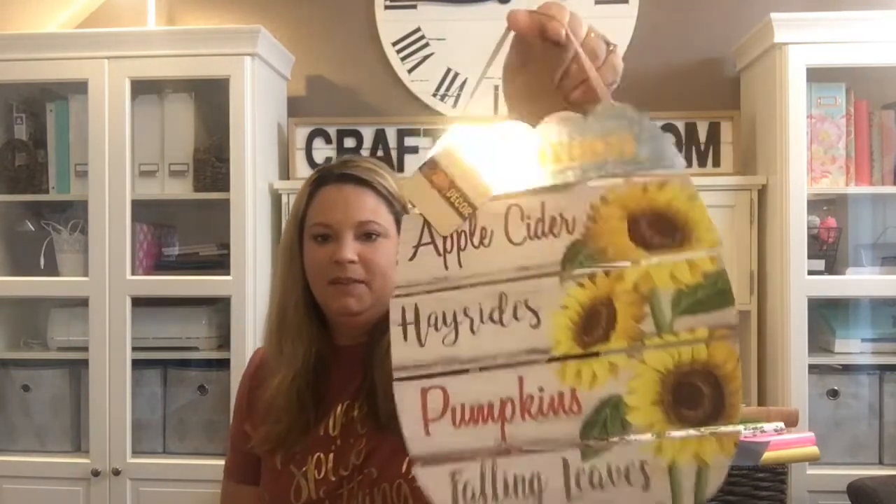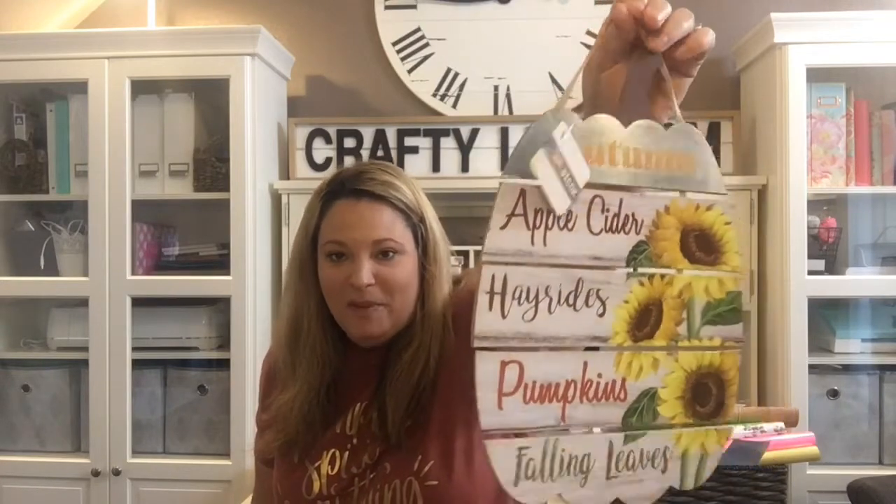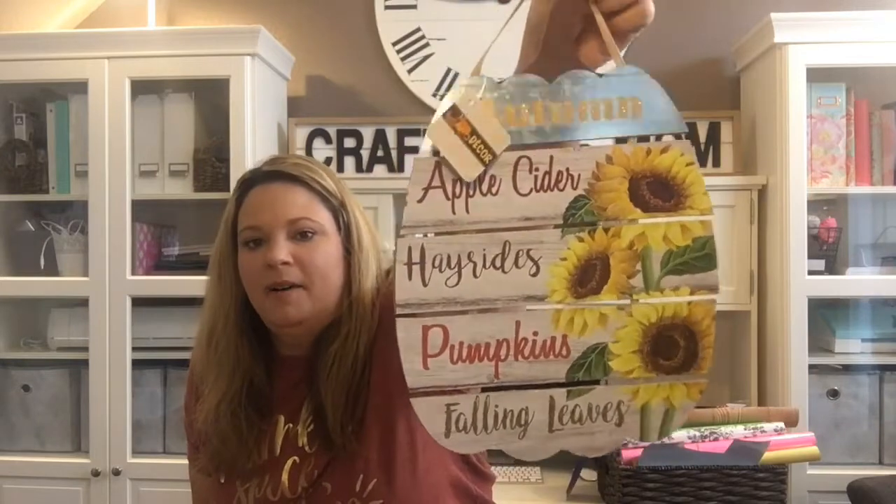The other sign I wasn't going to get, but when the lady was showing it to me I thought it was cute and got it — though I'm not sure what I'll do with it. It's sunflowers with 'Autumn Apple Cider Hayrides, Pumpkins, and Falling Leaves.' It's a really cute pattern that actually reminds me of something my sister would have decorated with in her home back in the 90s — her home was all sunflowers everywhere. It has galvanized metal at the top that's glittered, and it's got a kind of wiggly shiplap look to it.